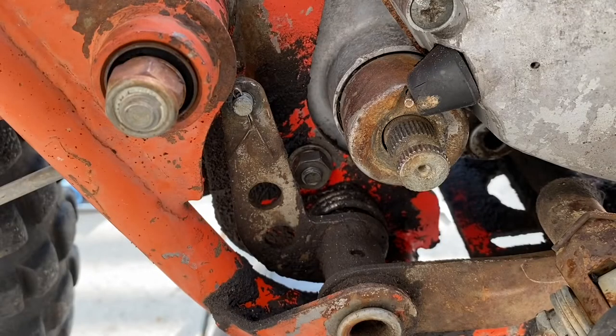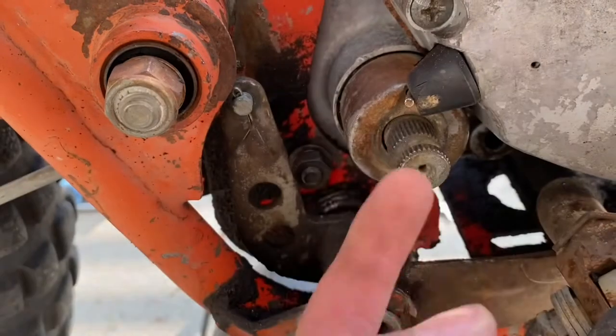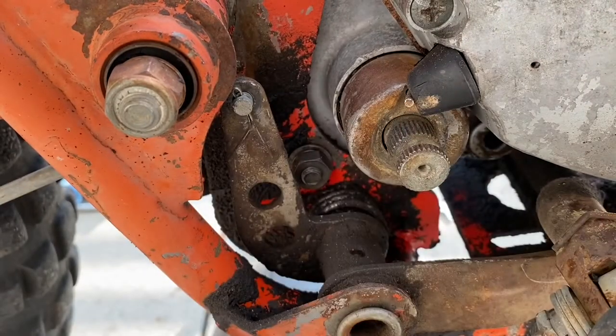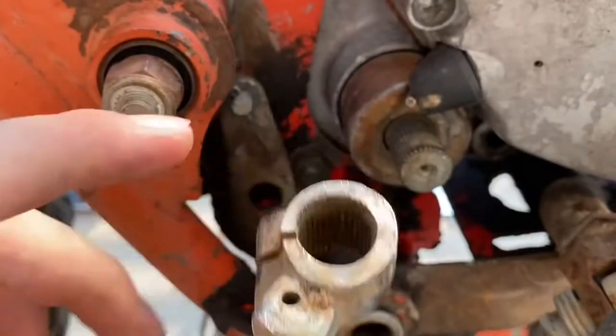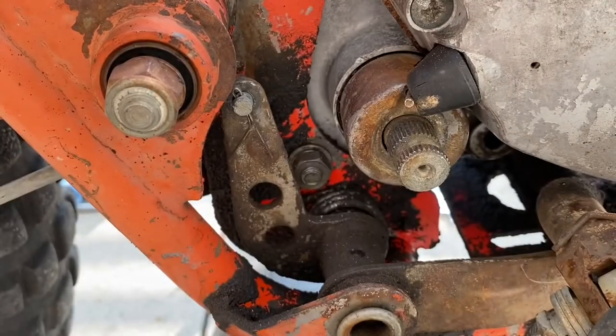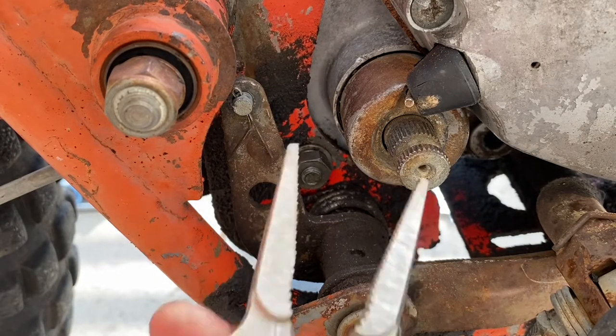Now I'm going to put the kickstart back on, which is more of a pain than you might think, because with these kickstarters you have to get the hole lined up with that pin. So yeah, this is gonna be fun.